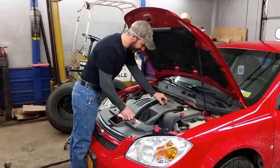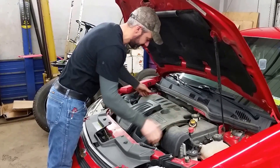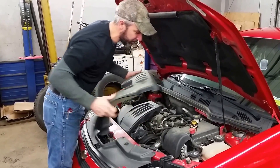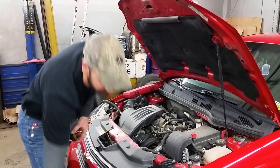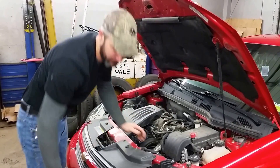First you're going to begin by removing the plastic engine cover. Pretty simple. Take your oil cap off and give it a pull — that comes right off. Set that to the side, then put your oil cap back on so you don't get anything down the hole.